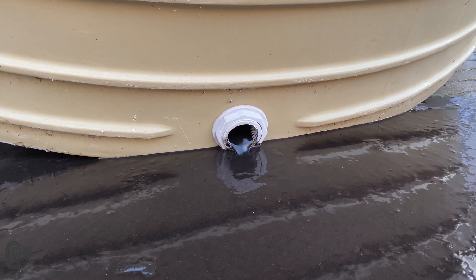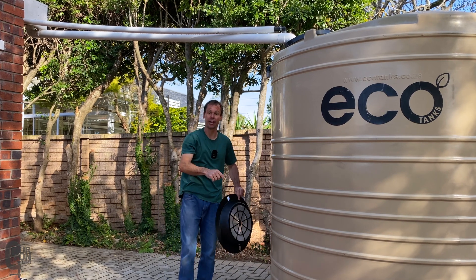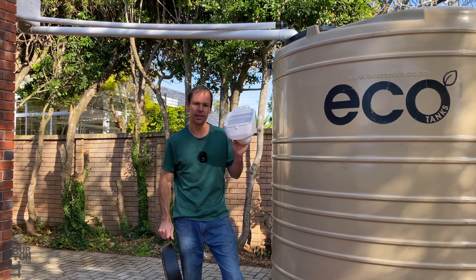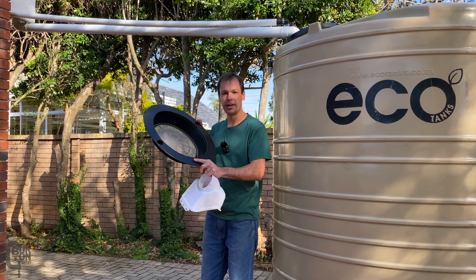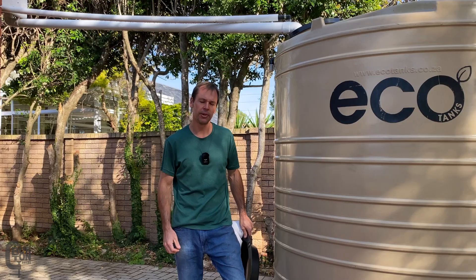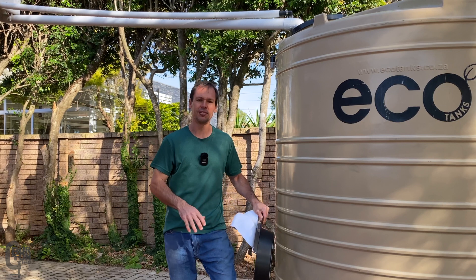So where does all of this dirt and muck come from and how do we stop it getting into the tank? Well, whatever lands on your roof washes into the gutters, down the downpipe and into your tank. So there are two tricks we can do. The first one is using a rain head or a leaf catcher — a leaf eater or something like a tank screen filter — this thing goes inside the top of your manhole in your tank, so that'll take care of most of the leaf and debris problem. What about the dirt? We use something called a first flush system, and I'm hoping to show you guys that and these leaf eaters in the next video.